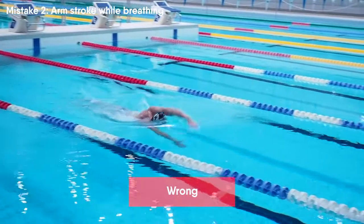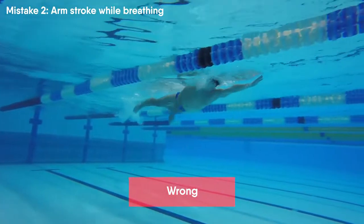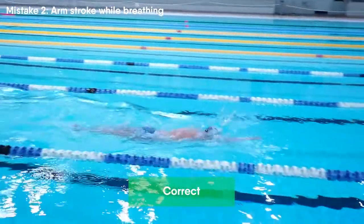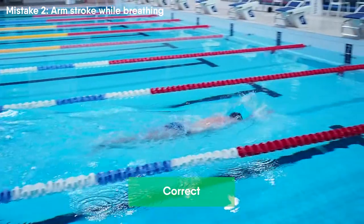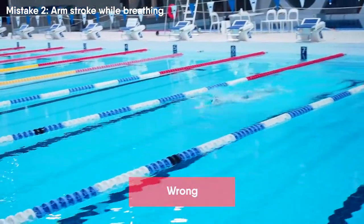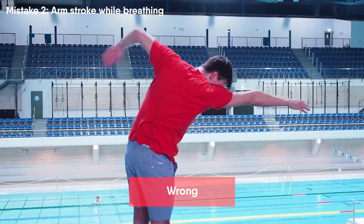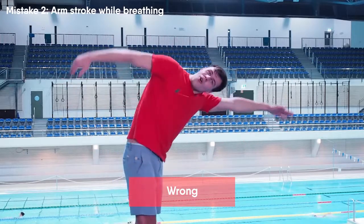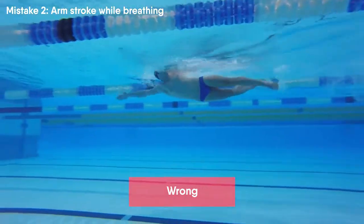While swimming freestyle you need to take a breath to the side. A common mistake swimmers make is performing an arm stroke while taking a breath. You want to breathe while your hand is in recovery and the other hand is in front. At this moment your upper body is turned to the side — one hand is recovering forwards and the other hand is in front to provide support for the body. When a swimmer performs an arm stroke while being turned to the side the arm follows the wrong trajectory. The swimmer doesn't have a chance to control the arm stroke while taking a breath, so the arm leaves the correct trajectory and goes close to the body. Imagine how much these mistakes affect your swimming if at every breath your arm stroke is useless.